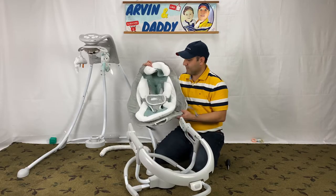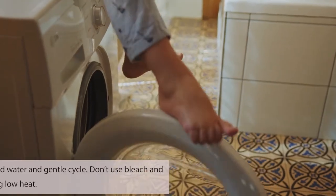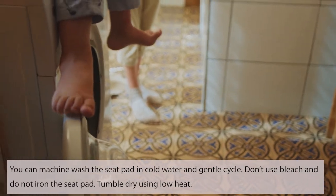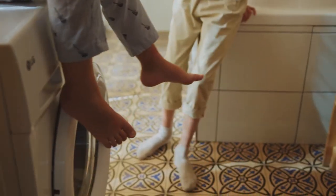What are the Ingenuity Enlightened Cradle and Swing washing instructions? You can machine wash the seat pad in cold water on a gentle cycle. Don't use bleach and do not iron the seat pad. Tumble dry using low heat.